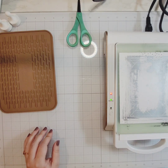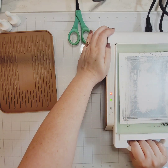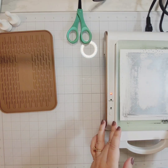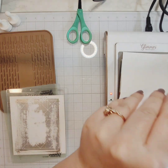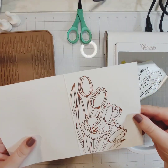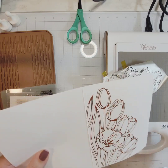Once that green light turns on, that means the gray area is hot and you can go ahead and foil. I realized I didn't actually hit the timer button, but it worked out fine. You're supposed to hit the timer button and let it heat up longer, but I put the plate on while it was heating so it turned out just fine.